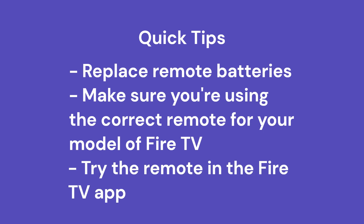Last, if you want to give the remote feature in the Fire TV app a try — the Fire TV app is available for Android and iOS, as well as Fire tablets. Maybe that'll help you control things while you try to figure out the issue with your physical remote control.